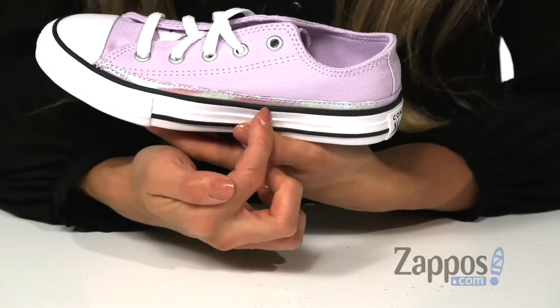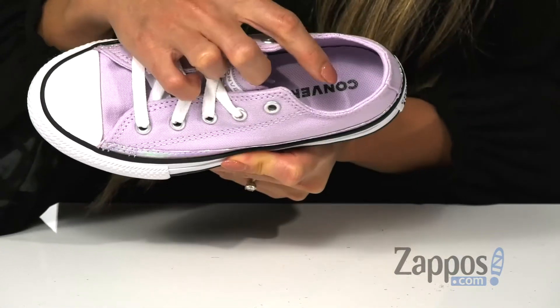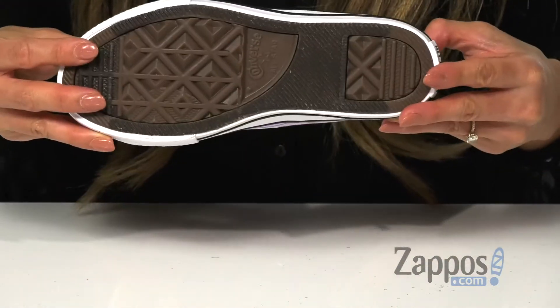On the side here, you have a pop of iridescence that gives it that unique touch. On the inside, there is a soft lining as well as a padded footbed for all-day comfort. And it's all on top of a rubber outsole.